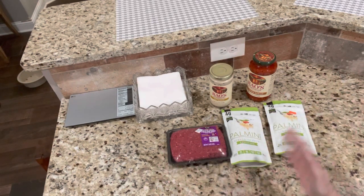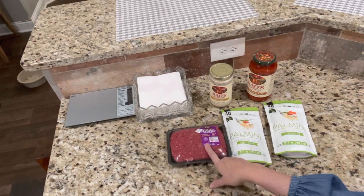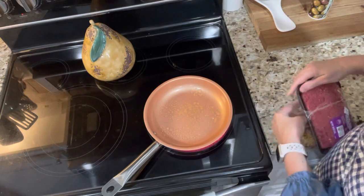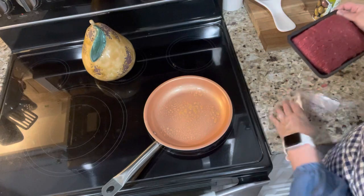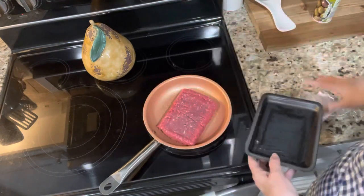First thing I'm going to do is brown up my ground beef. This is a non-stick pan, but I always put a little bit of olive oil in the bottom when I'm doing ground beef, chicken, or turkey — I just don't want it to burn or stick. Alright, right into the skillet it goes.